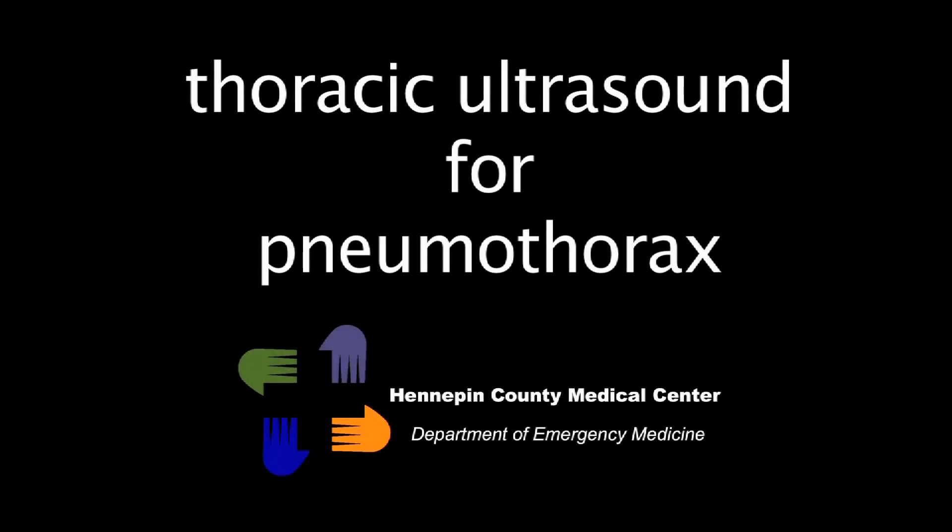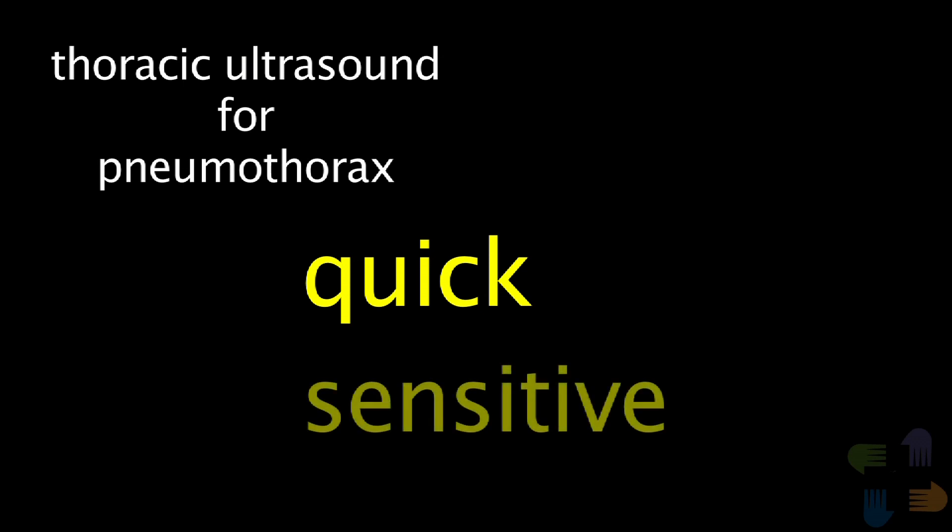Thoracic ultrasound for pneumothorax. Using ultrasound to look for a pneumothorax is one of the easiest ultrasound skills to learn. After watching this instructional video and practicing the technique just a few times, this new skill will change your practice. The benefit of thoracic ultrasound is striking because it can be used quickly to rule out a significant pneumothorax in any critically ill patient. The entire exam can be completed and interpreted in less than one minute. Also, ultrasound is much more sensitive than chest radiography or a physical exam for detecting a pneumothorax.